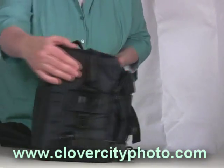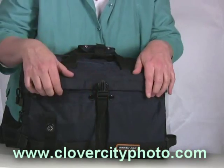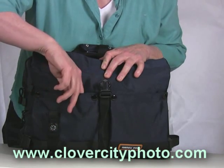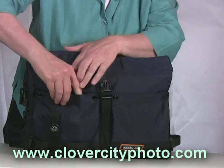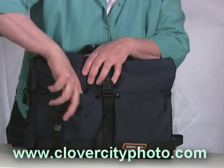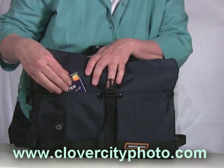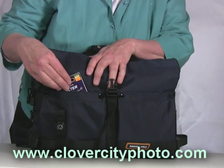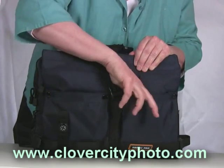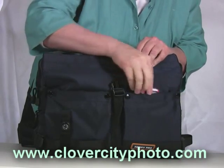The flow-through compartment means that it will fit on a rolling bag as you're going through the airport. Turning it around to look at the front, you'll notice that there are some compartments closed by Velcro, but they also have snaps so that they will open and give you more room if you have lots of accessories. You can put things like filters, batteries, and extra memory cards in here. There's another pocket over here where I keep my iPod handy.